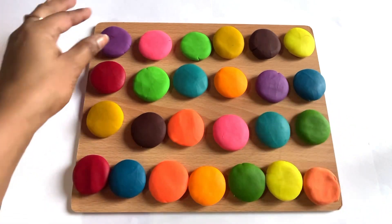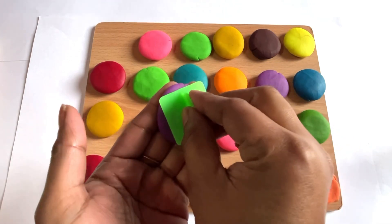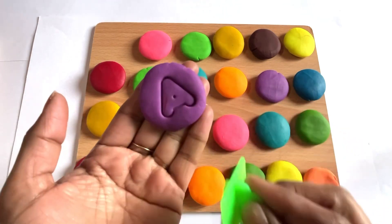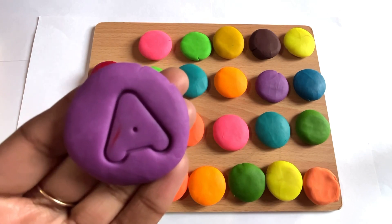Hey guys, let's choose a color for letter A. We take a purple color and place it in the middle. Yes, it's a letter A. A is for apple!